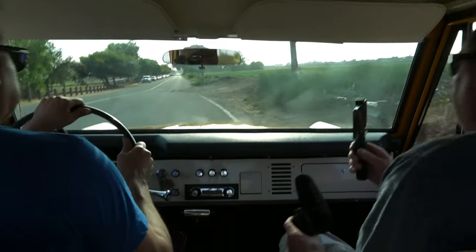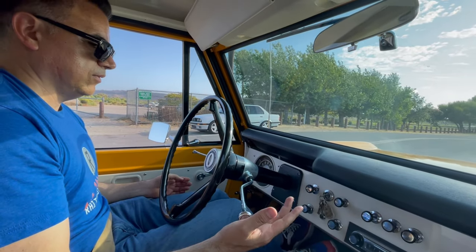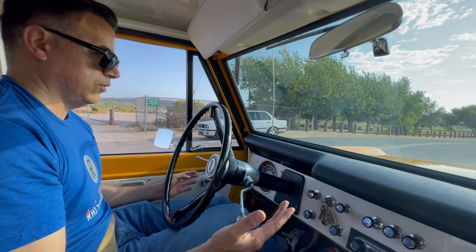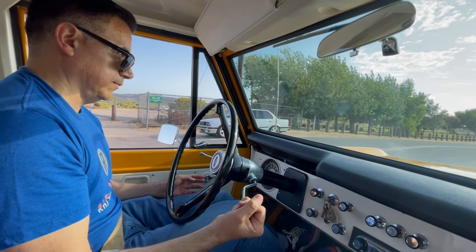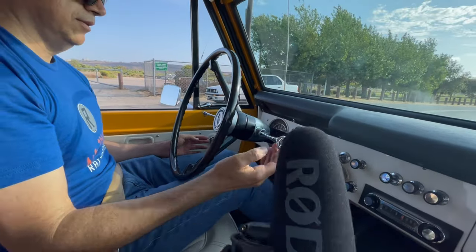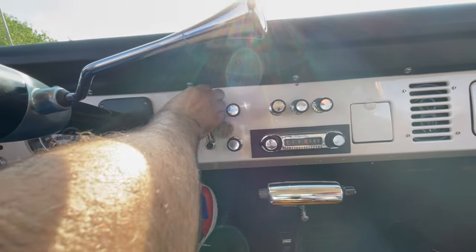True time capsule — congratulations David, you have a beautiful 1971 Ford Bronco. We park it, put it in neutral in the middle, and then put on the e-brake.